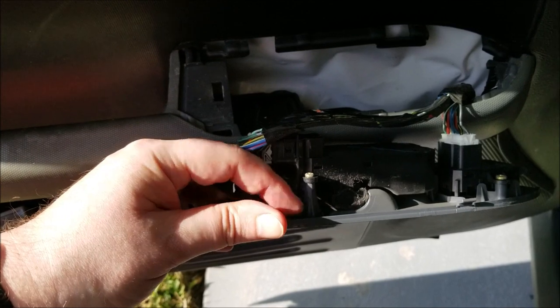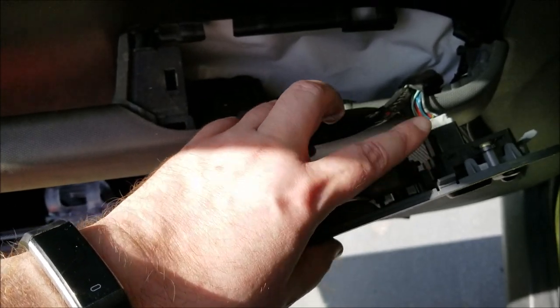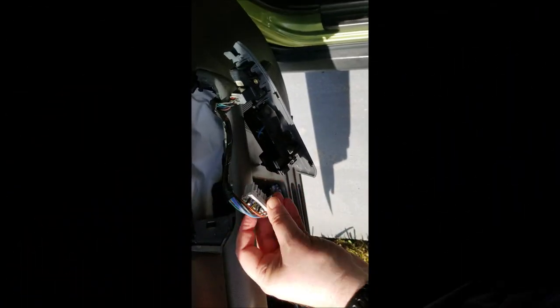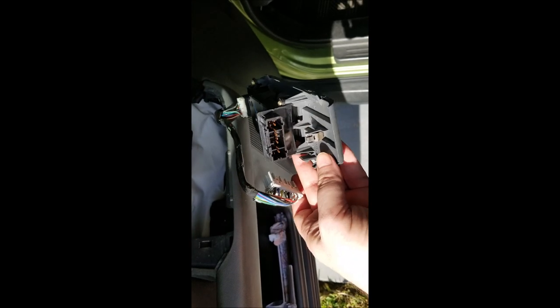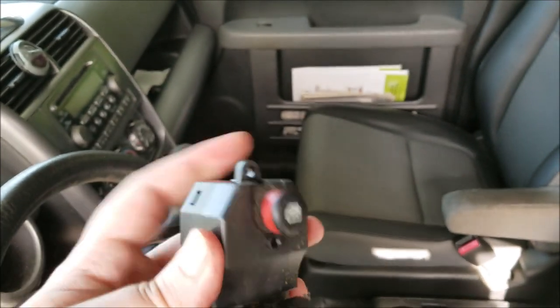Now here's our switch. There are two screws holding it on, so we'll pop those off and then unplug it. Of course your power mirror control is up there too, but it's pretty straightforward. There's a little tab you have to push down on right here to get it to come out of the piece. Now you can see two screws — I was wrong, actually there are two screws down here and a screw up here, so three screws total.